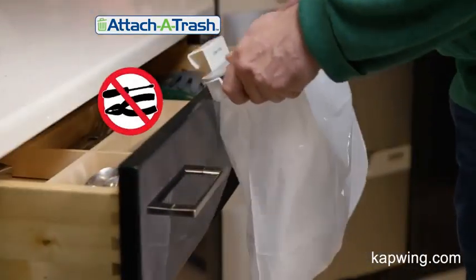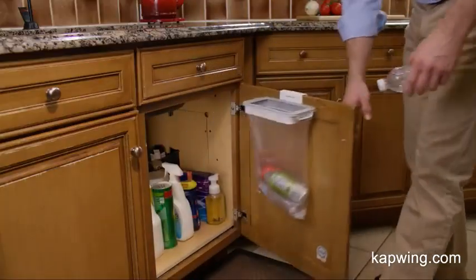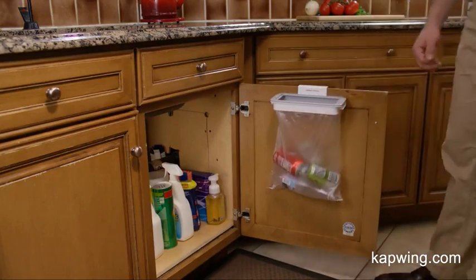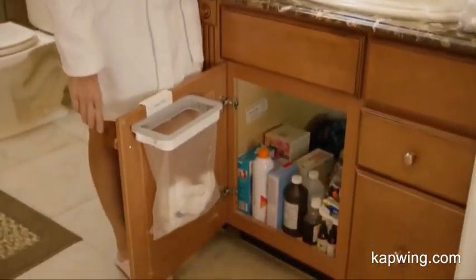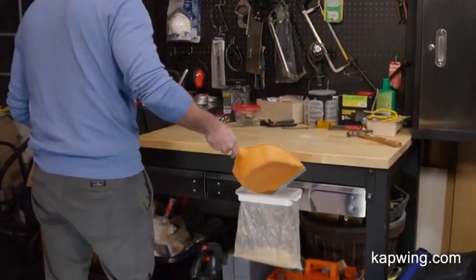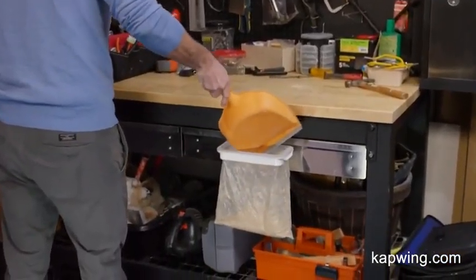And best of all, there's no screws or messy installation required. Use Attach-A-Trash as a handy recycling bin below your kitchen sink, or keep one hidden away below your vanity to save space in your bathroom.